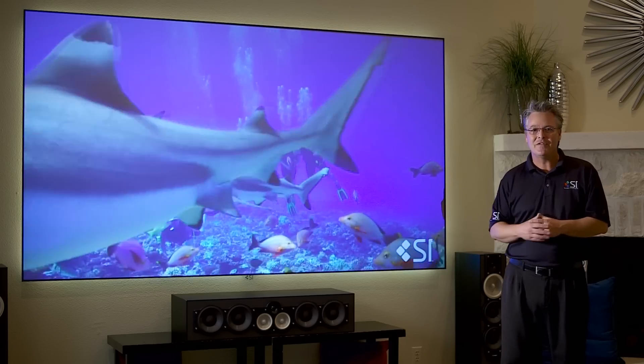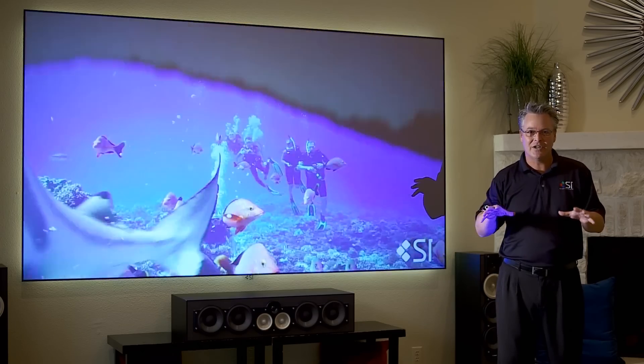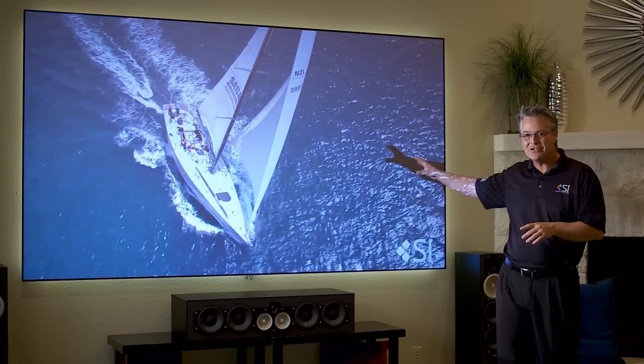Today we're looking at an Epson 5020. This is a roughly $2,500 retail projector. Also with my Black Diamond Zero Edge, we have a $7,100 system — that's right, a $7,100 manufacturer suggested retail price for a 115-inch image.